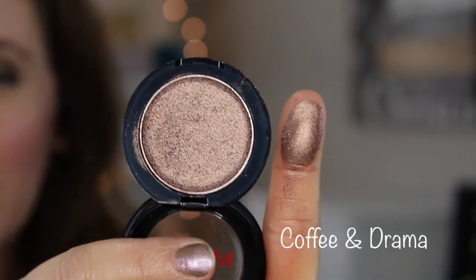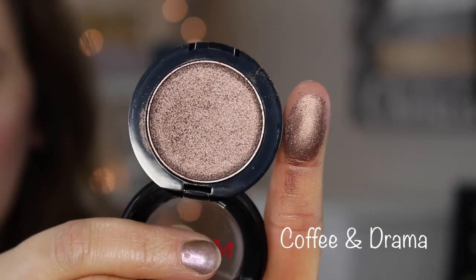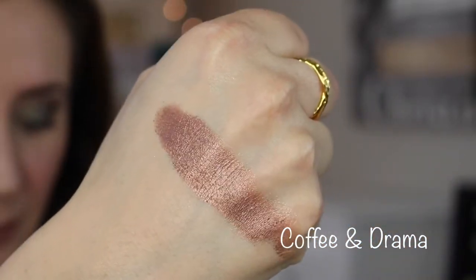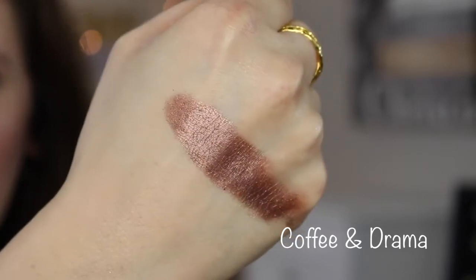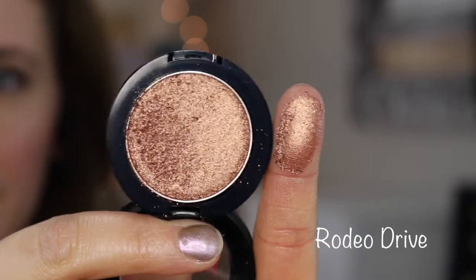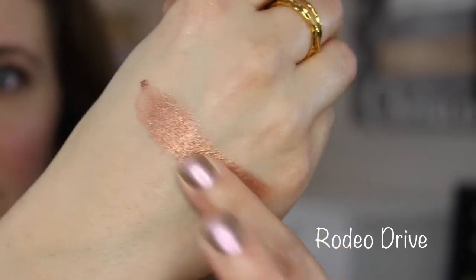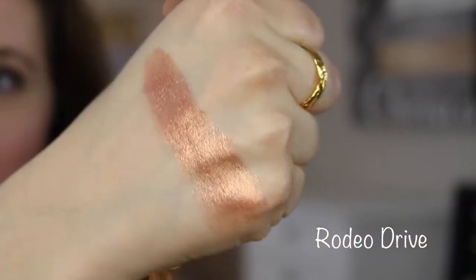This one is stunning — it's called Coffee and Drama. Oh, so pretty. This one is called Rodeo Drive. It has a very flaky texture — you can see that — but it is very soft, it doesn't feel dry, just flaky. It is a beautiful coppery shade.